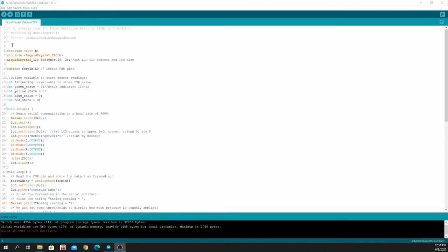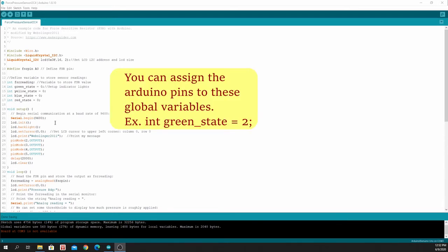For the sketch, we include the libraries for serial communication and also include the library for the display. We set up the analog input A0 for the pressure sensor and declare some variables — FSR reading — to store the value for the pressure sensor, and some variables for the LEDs. We begin serial communication in the loop section.